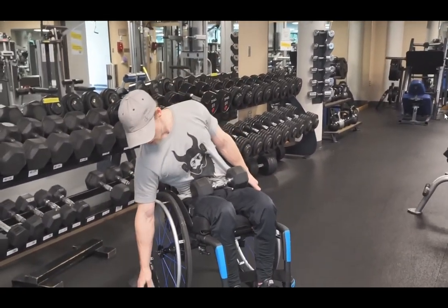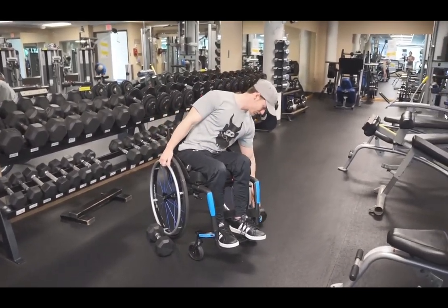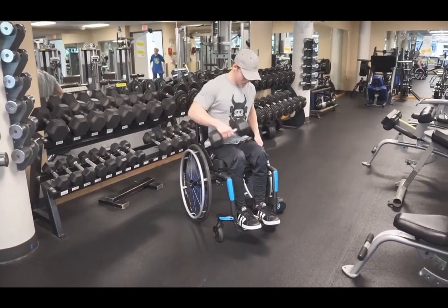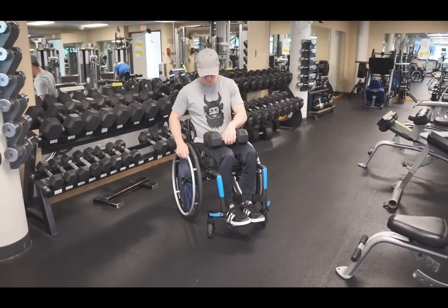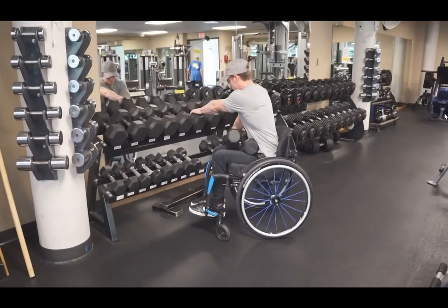Here I'm showing how to pick up weights that are on the ground. They're on the ground and you just lean over and pick them up. You shouldn't have your hand on your wheel or something to pull yourself back up.